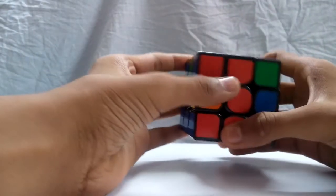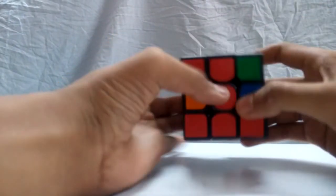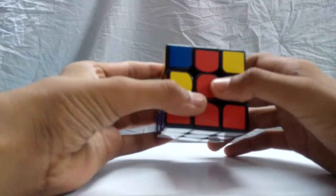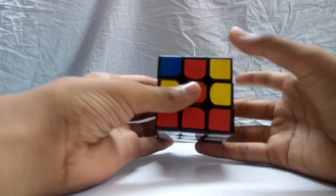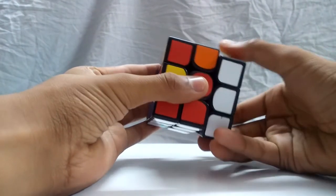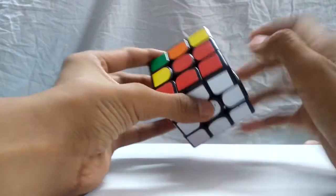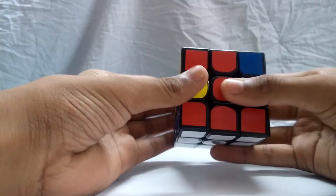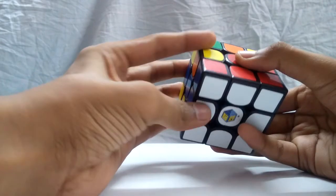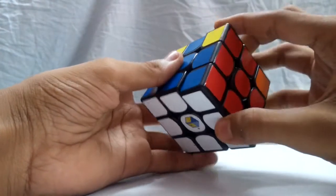You need to see which side the piece needs to go — left or right. The algorithms are basically the same but opposite. For the right case: Up, Right, Up inverted, Right inverted, Up inverted, Front inverted, Up, Front. For the left case: Up inverted, Left inverted, Up, Left, Up, Front inverted, Up inverted, Front. Using these two algorithms, you should be able to solve the second layer.